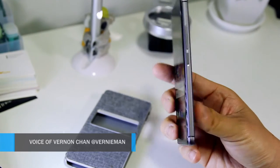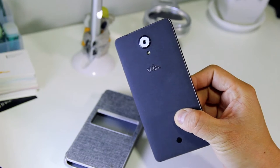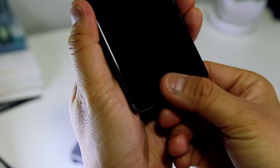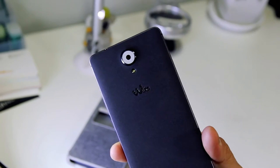Launched at MWC 2016, Ufeel is one of the best looking mid-range phones you can buy right now. Its neo-retro looks, good hardware, fast fingerprint sensor, and an awesome price tag make it a very compelling buy.